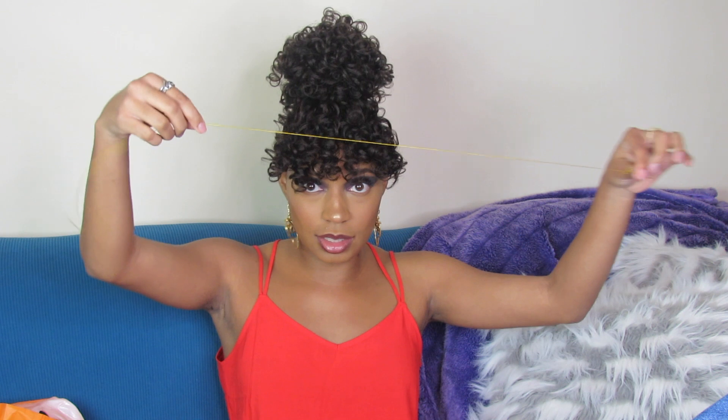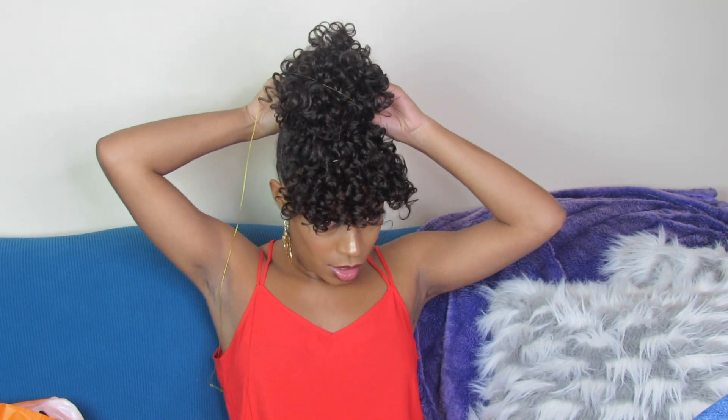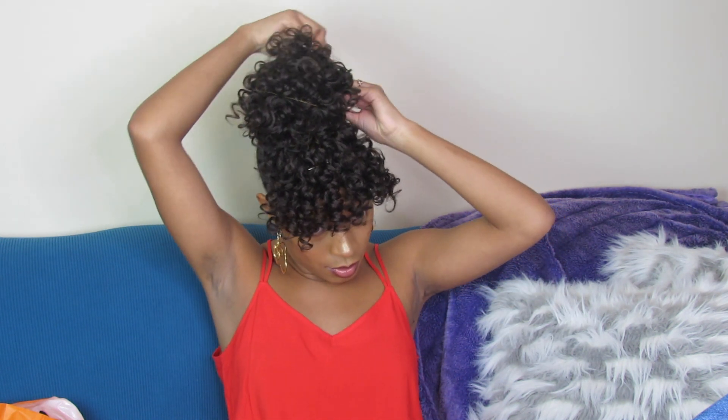Just to add a little jazz to it, I take a little string I got from the hair store — I think it was like two dollars — and just start wrapping it around.